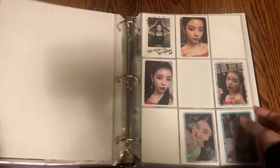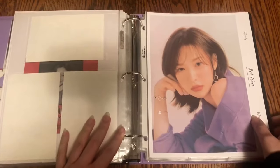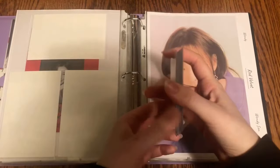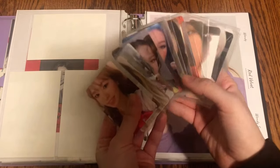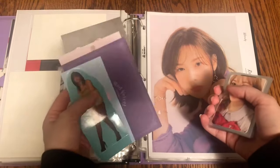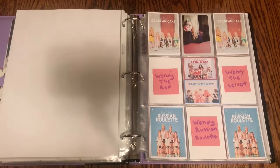Nothing for Everglow, nothing for ITZY. But here I have just so many Wendy photo cards to put away — I don't know how it happened but I kind of have all of these. I also have some larger item Wendy stuff. Let's get started. The first page — I do have her The Red photo card to put away.